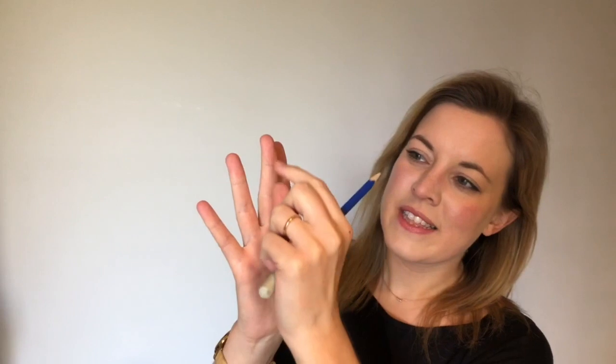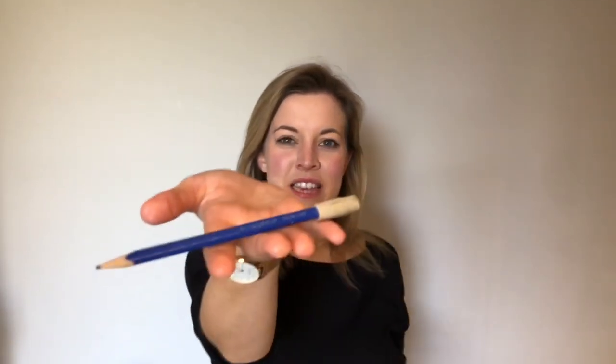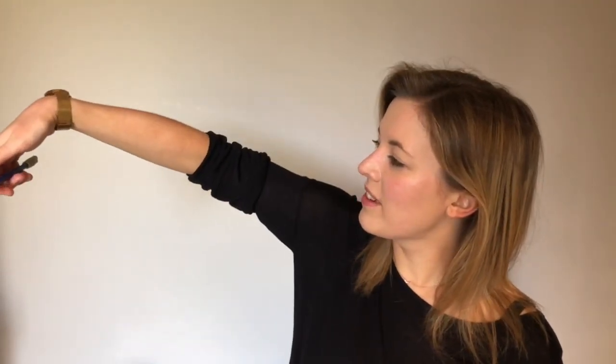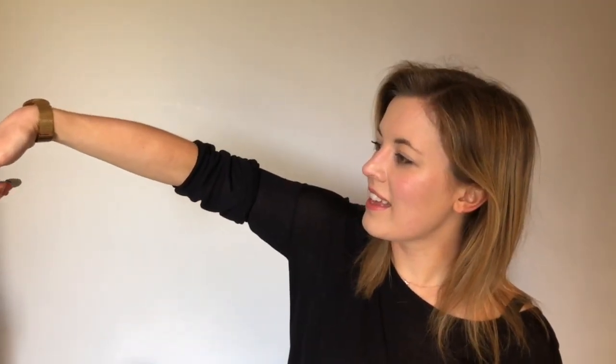It's not this bit down here, it's not your fingertips — it's in this middle segment here. Just keep your pencil there and then let your hand and your fingers just curl in like that. Then you can drop your hand down by your side and you should still be able to hold your pencil in a really nice and relaxed way.